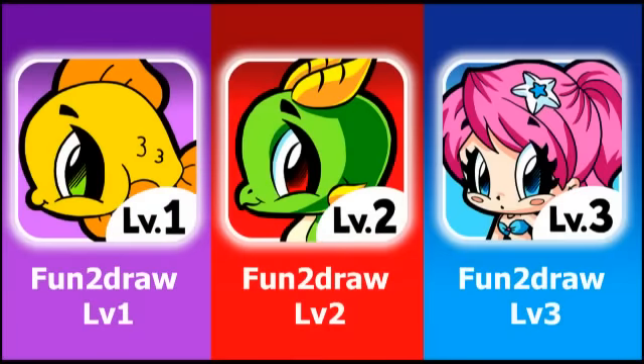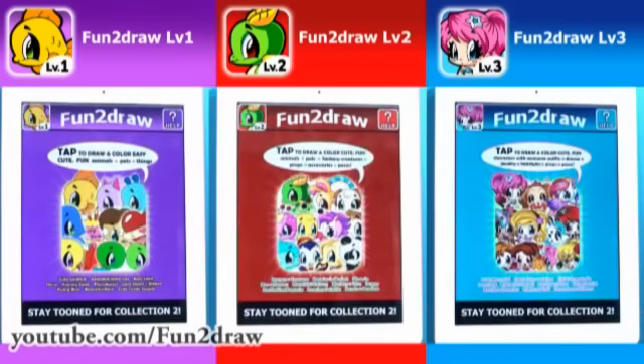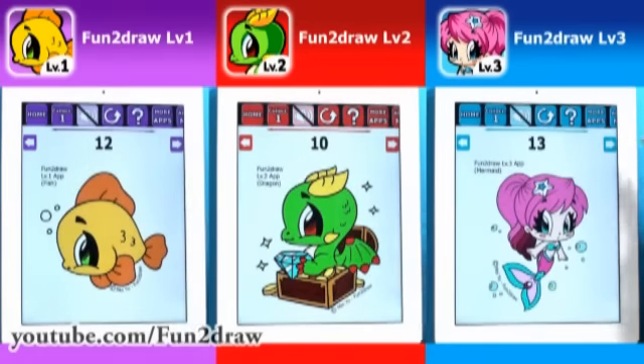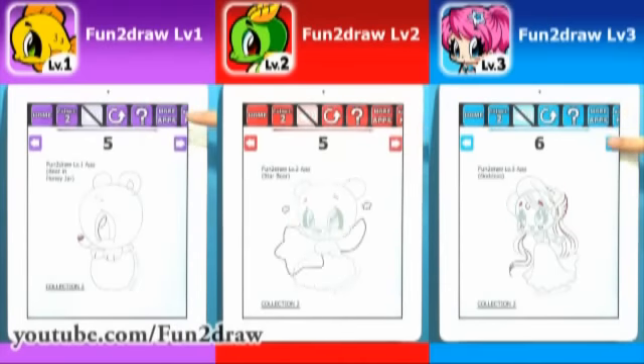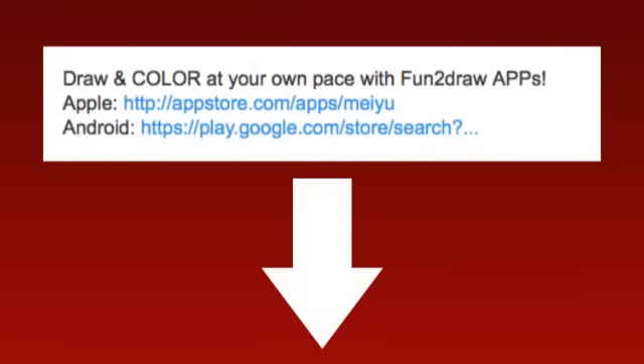I'm glad lots of you viewers have purchased my Fun2Draw apps and that you're drawing from them. These apps are the only places where you'll see how I would draw and color never-before-seen Fun2Draw characters. They're like your very own portable art teacher. Each app now has two different collections, full of fun, easy, and exciting cartoons. Here are the characters included in Collection 1 and Collection 2 in each app — they make great holiday and birthday gifts. You can draw with them wherever you go: at home, at school, after school, on vacation, camping, or in places without Wi-Fi. Links to download my apps are in the video description below.